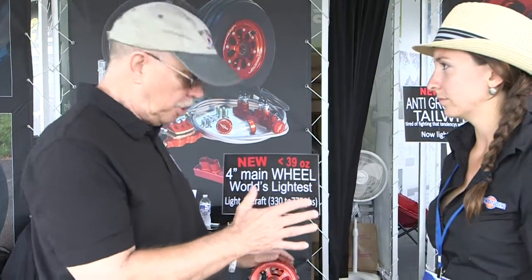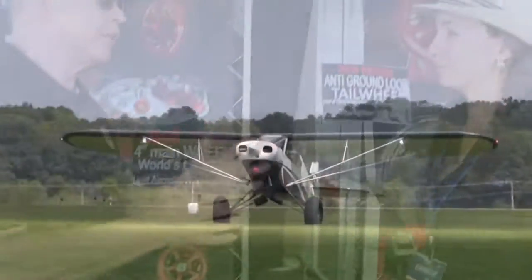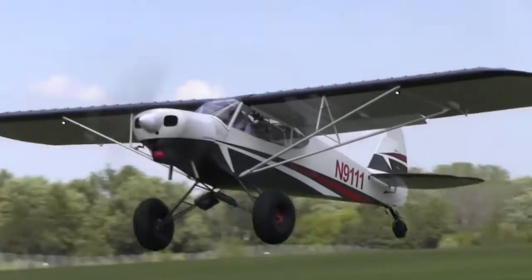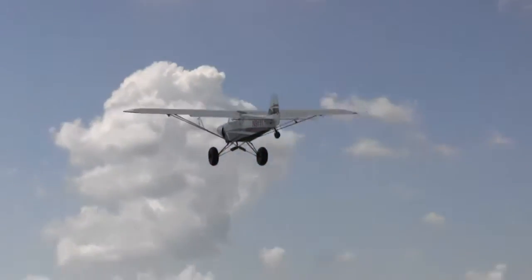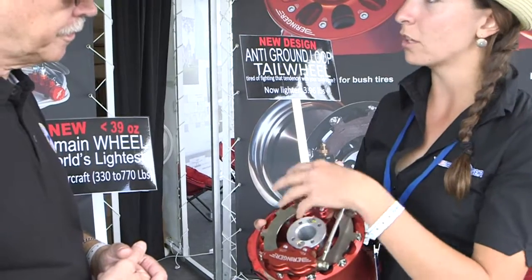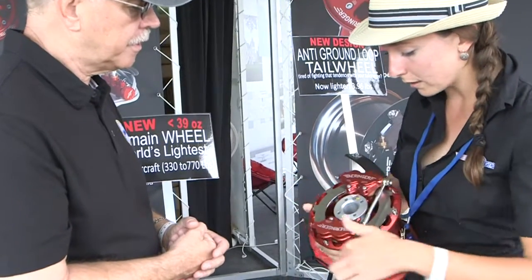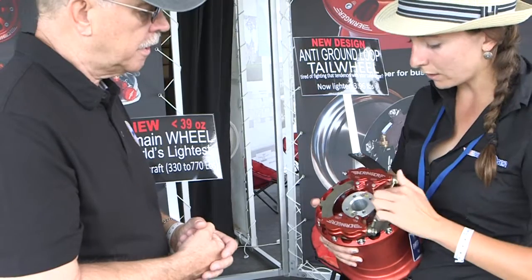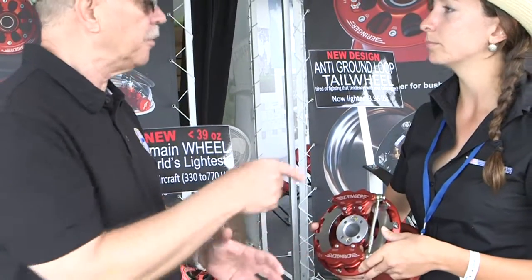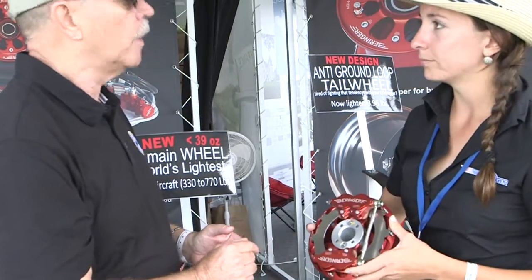Let's talk about your new big wheel. We're seeing a large tire here — very popular with the Cubs and Just Aircraft that like to go into the bush. You've got a new wheel for them. Previously, you had to cut the welded axle and then bolt a new axle on, which was hard for customers. So you redesigned it with a new inner rim, a bigger ball bearing, and an aluminum adapter so customers can simply slide their own axle in. It's one and a quarter inches.